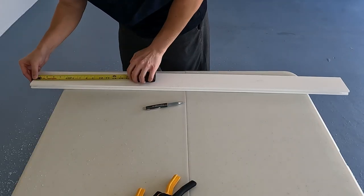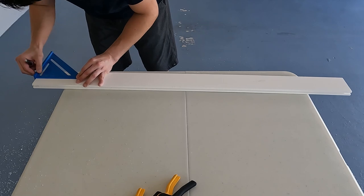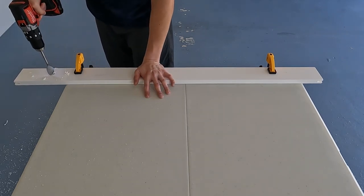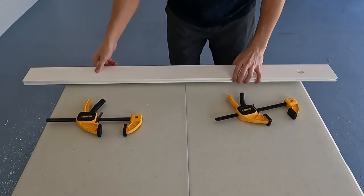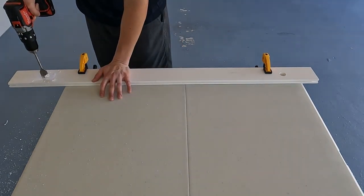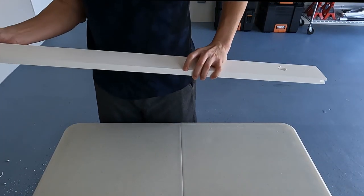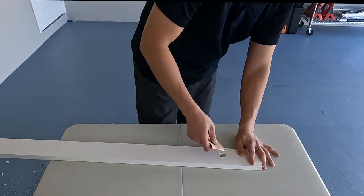Next we'll be drilling our pass-through hole for the Starlink ethernet cable. I measure the center of the hole along the top section of the PVC board for the Starlink cable and drill a pilot hole before using a one inch wood boring drill bit to fit the cable grommet. I repeat the same procedure for the bottom section of the PVC board for a spare pass-through hole for other cable applications such as power extension cords for emergency generators or solar charging panels for a battery power station. After drilling the holes I gently sand down the sharp edges.